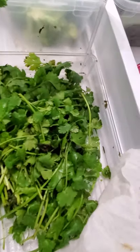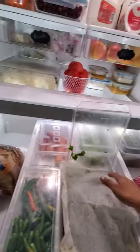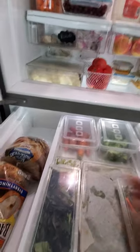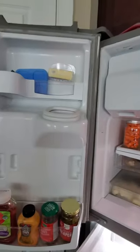This cilantro is about five weeks old, which is pretty decent. I used to throw away so much cilantro just keeping it in the plastic it comes in — now it's so much better. This area is just for our bread and pretty much it.